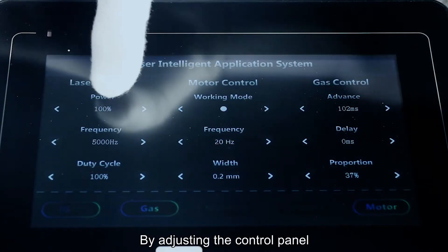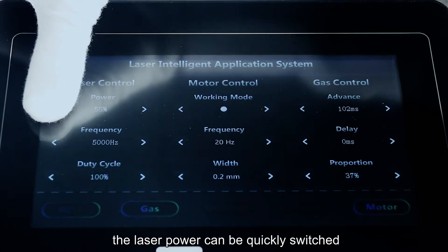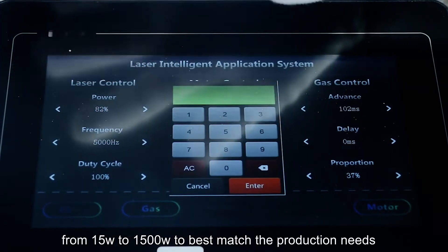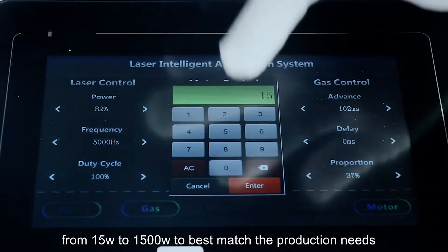By adjusting the control panel, the laser power can be quickly switched from 15W to 1500W to best match the production needs.